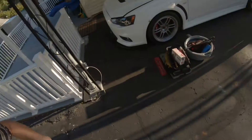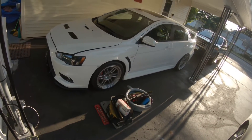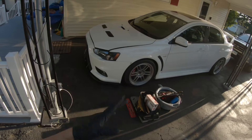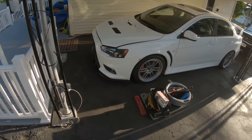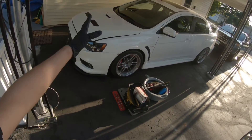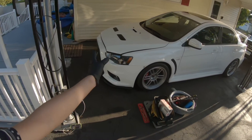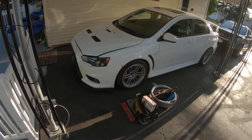I'm here with the Evo getting ready to do all the mods to it. I'm going to be making individual videos per part — I'll do a video for the downpipe, a video for the electronic boost controller, a video for the fuel pump, and so on. So let's get started.